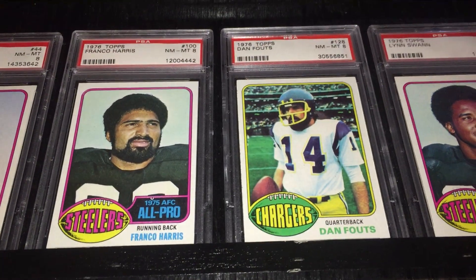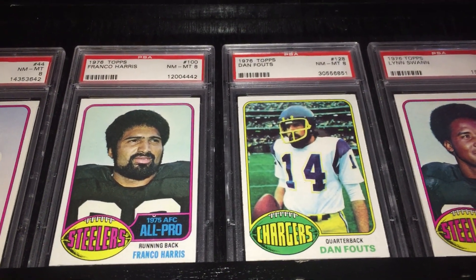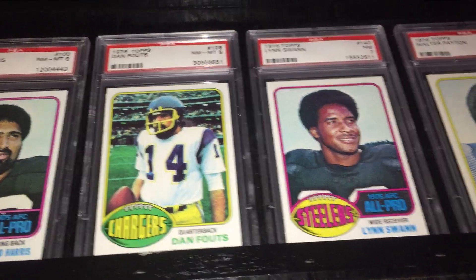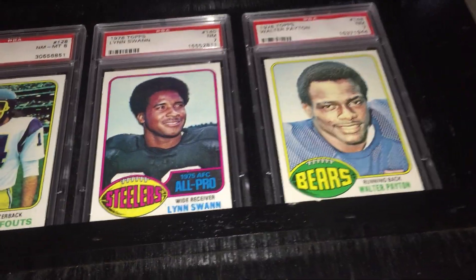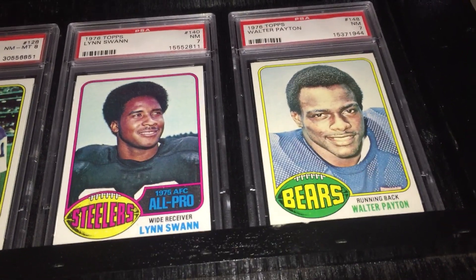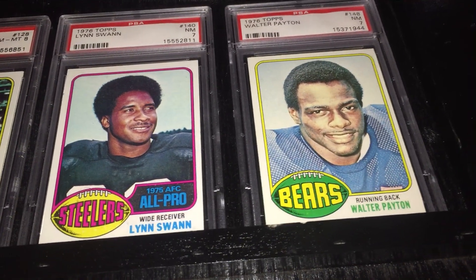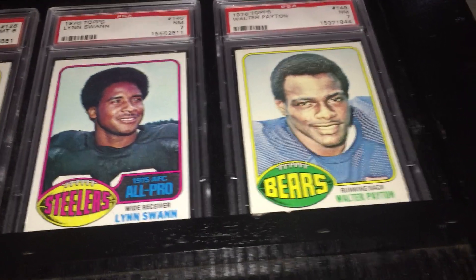Here we have Franco Harris, then Dan Fouts in his second year, and then Lynn Swann — shown as an All-Pro in 1975. Lynn Swann only made three Topps cards: '75, '76, and '77.